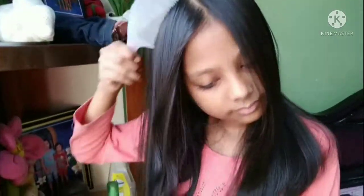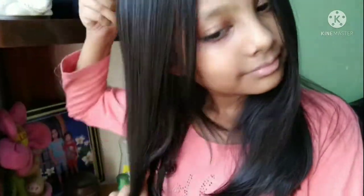In rainy season, we all have problems with our hair, like bad odour, dull hair, itchy scalp and sticky hair.